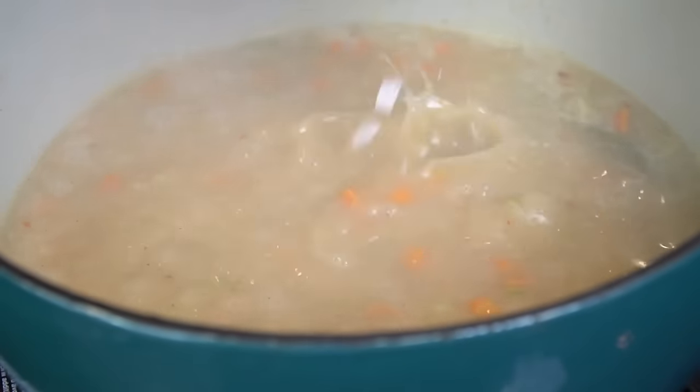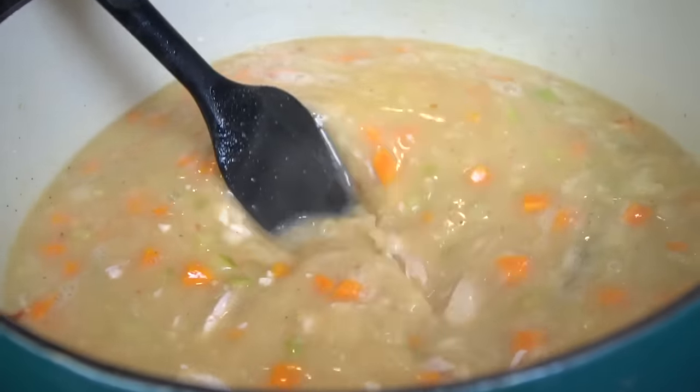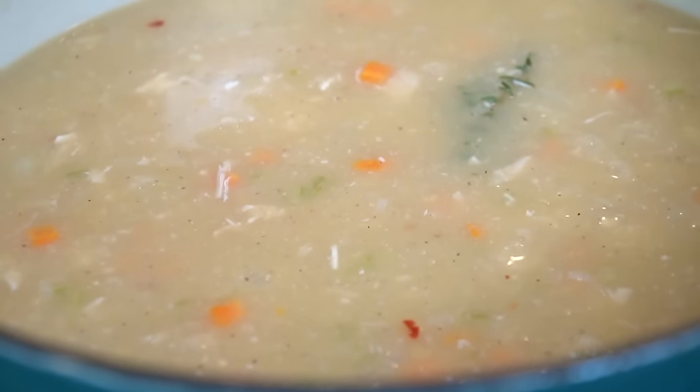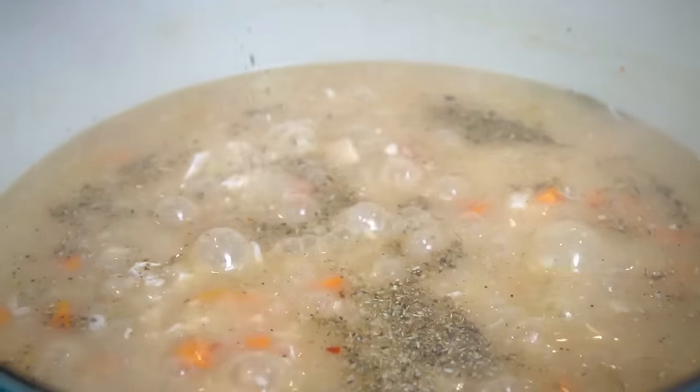Now we're going in with that diced chicken. Mix that in, taste as you go, and adjust the flavor to your preference. As you can see it's starting to thicken up — we're going to put the lid on for about 15 minutes and then come back and start seasoning to taste.